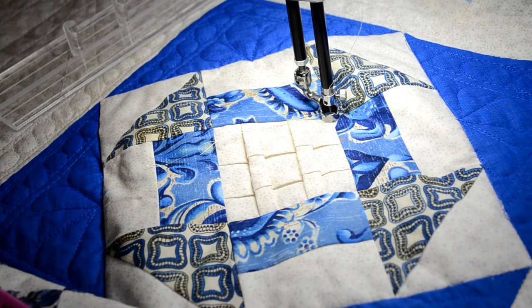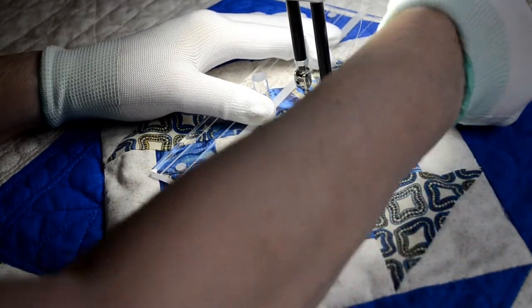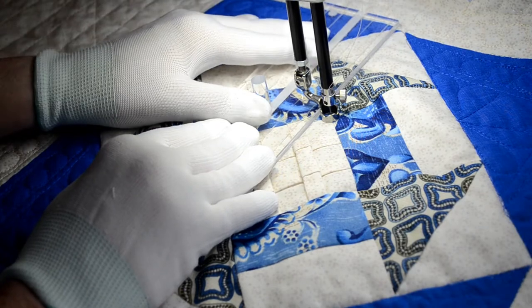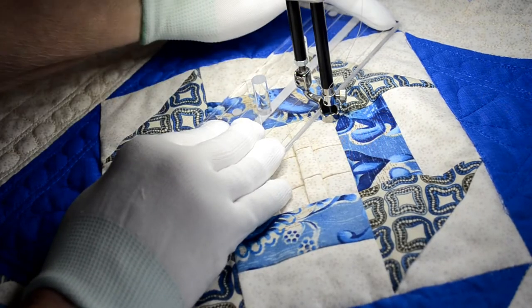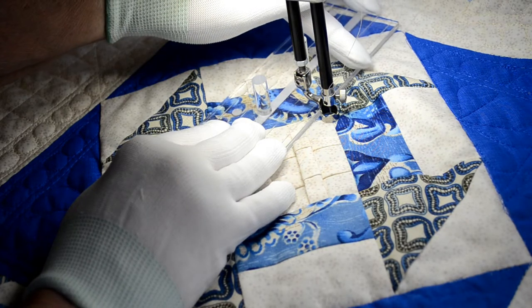What we're going to do is we're going to sink the needle in the very point of the upper triangle, then put the ruler beside the foot and keep it about a quarter of an inch away from the tip at the top. The reason for that is you have to allow for the thickness of the foot. Now we're not going to stitch all the way up — only to where the two fabrics meet in this block.